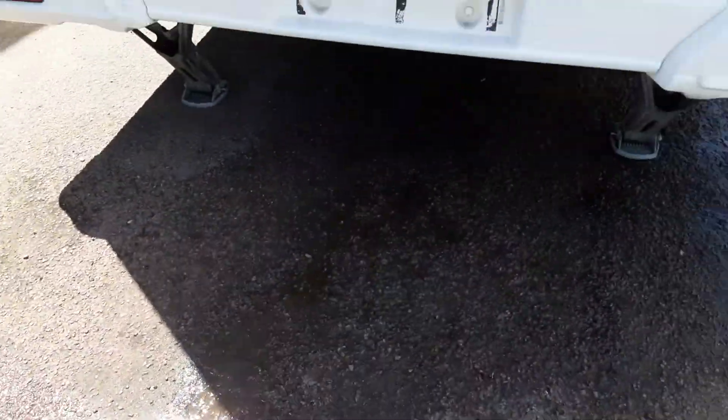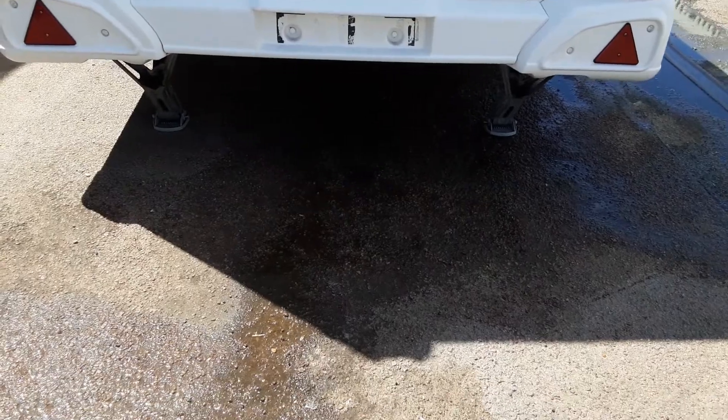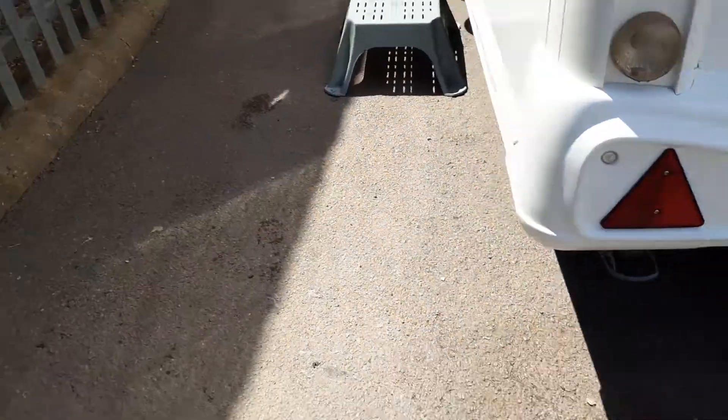At the back of the van on either side you've got the two wind-down legs to stabilise the caravan on site again — they're there for stabilising, not lifting.